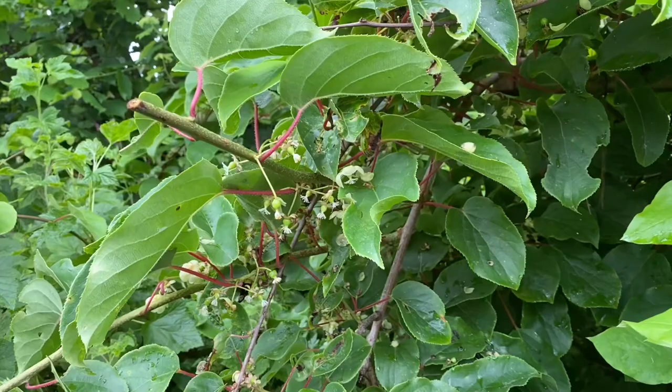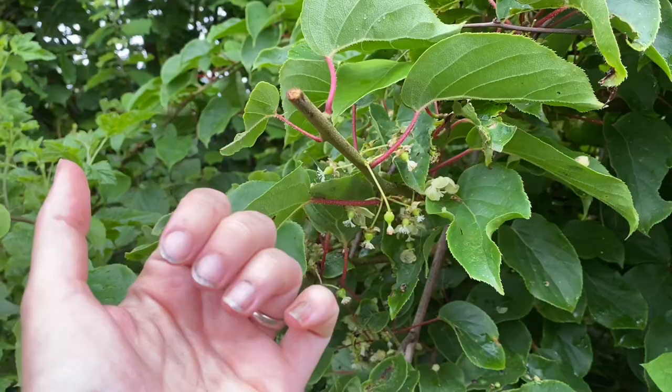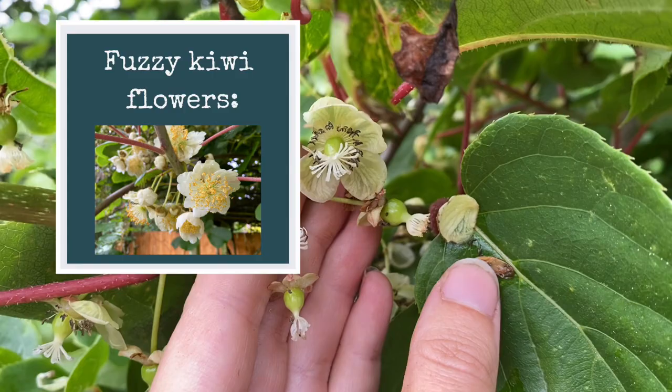Let me flip the camera around and show you a closer look at the female plant and the baby fruits she has set. Here you can see I did a little prune recently because it was in the way. You can see the long vigorous growth — all of this will need to be pruned — and when I tell you that it grows really, really fast, I'm not joking.